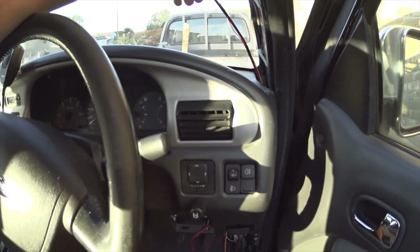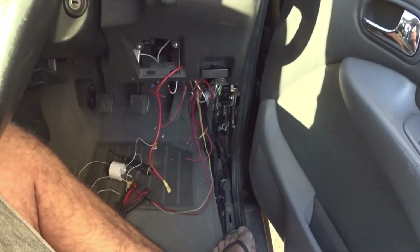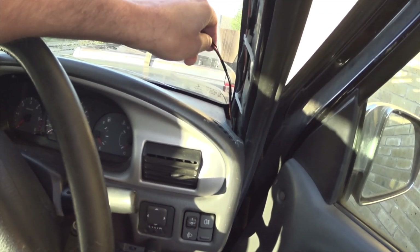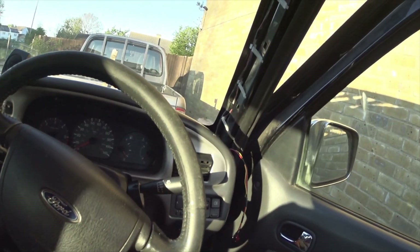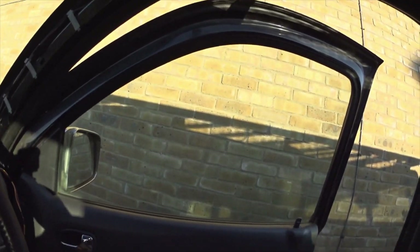I've already run three wires just down there - that's pretty easy, you just take the A-pillar off and you can dangle them right behind the dash. I'll leave those out and pop the camera down and try and fit it.